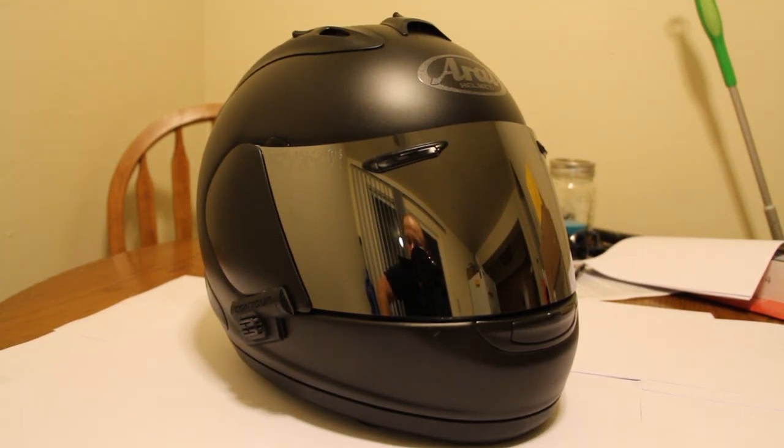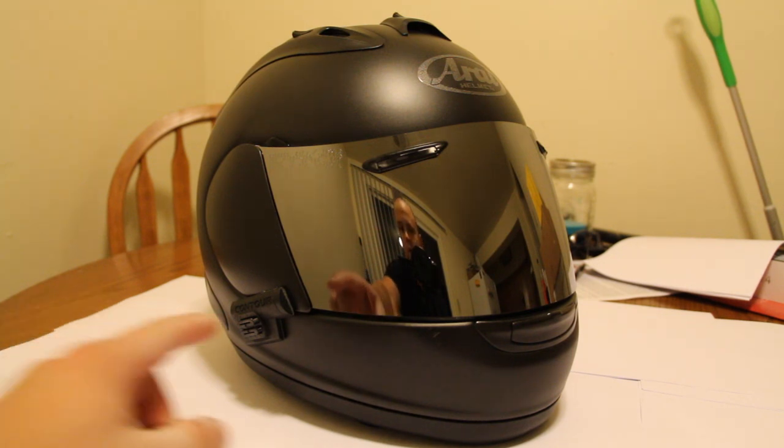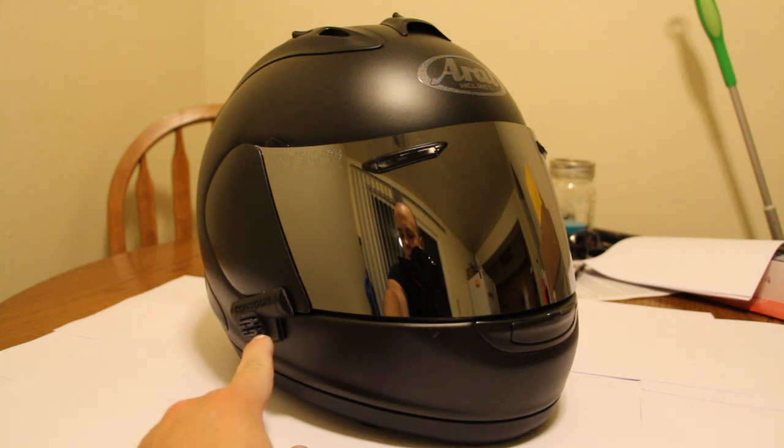Hey guys, I'm doing a quick review on my Arai Corsair 5 helmet. The helmet has what they call a silver mirror visor on it, but that doesn't come with it — it actually comes with a clear visor. I've had a lot of questions about my helmet: how I like it, how light it is, how it looks, different things like that. So it's just easier for me to do a review. If you've seen my Contour Plus 2 camera review, note that the camera mount doesn't come on the helmet — I put that on there because that's where my helmet cam goes.